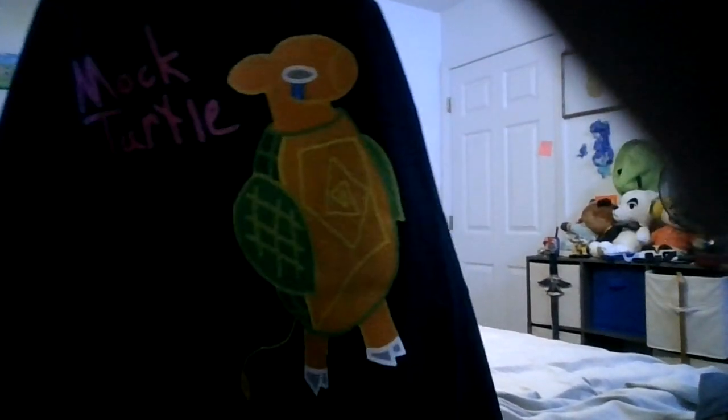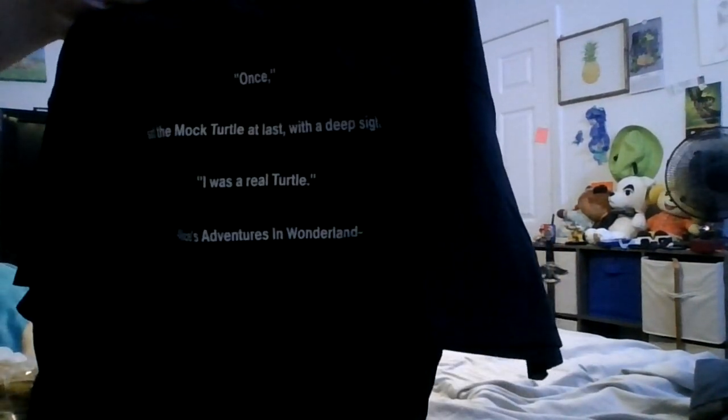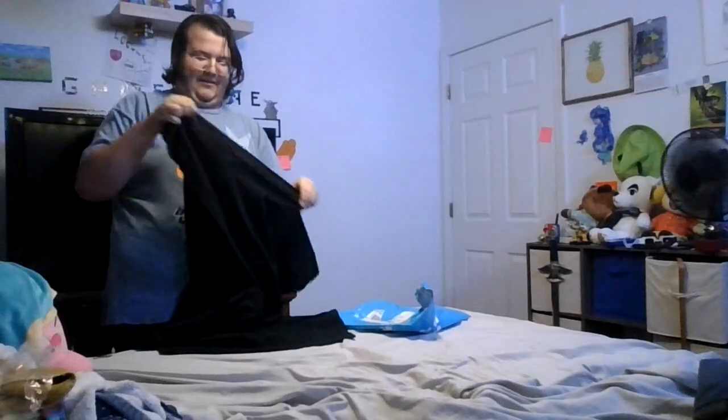Okay, there we go — still hard to see. And on the back it has a quote from the book: 'Once said the Mock Turtle at last with a deep sigh, it was a real turtle.' Oh my goodness, I really enjoy this. I was just removing the tag that touches the back of your neck. Oh my goodness, this is so cool! It looks a little tight because I'm wearing a shirt under this.